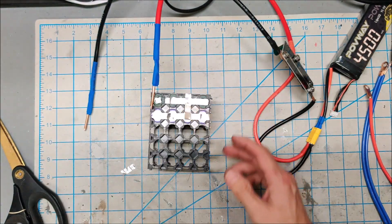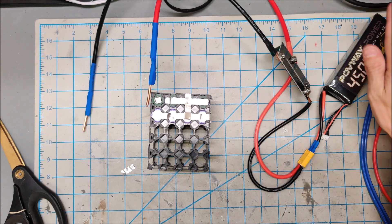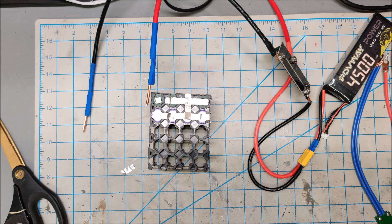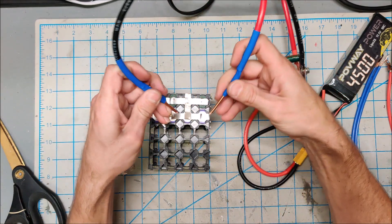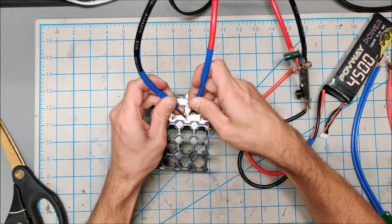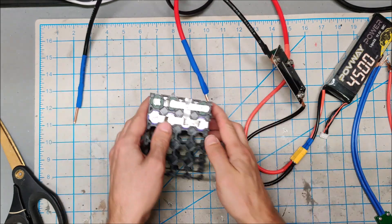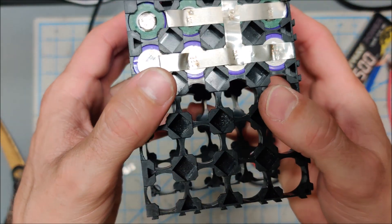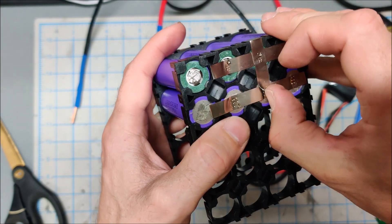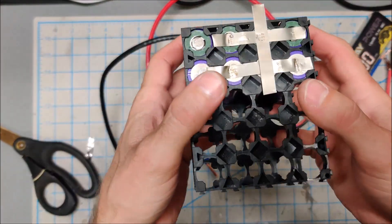I think part of our problem was that there just wasn't thick enough wire on here. This is a 50C battery, so it's capable of 250 amps and we just weren't getting 250 amps through these thin needles. With a nice sharp point to focus the energy and some thicker gauge wire, this PCB spot welder is actually more than capable of spot welding 0.15. Look at those four I just did right there — that is on there.